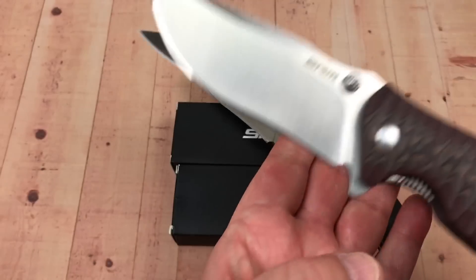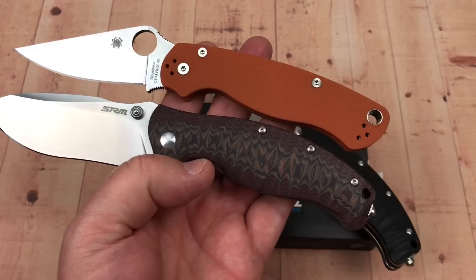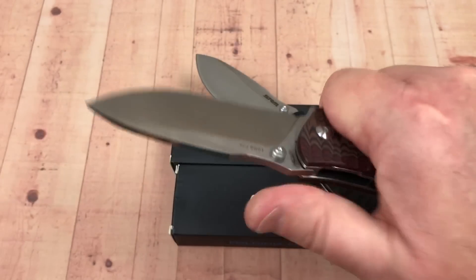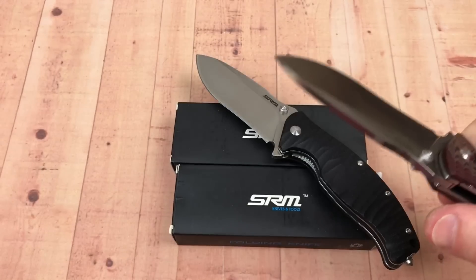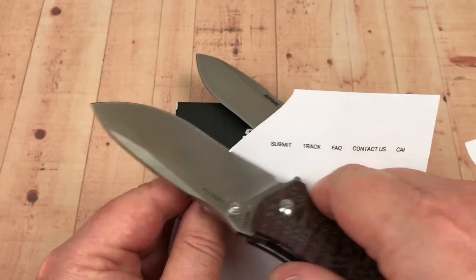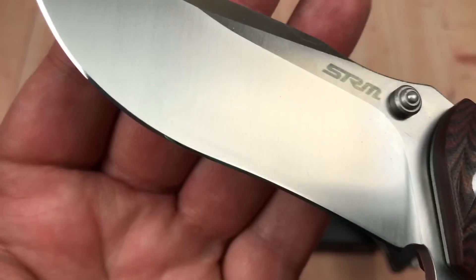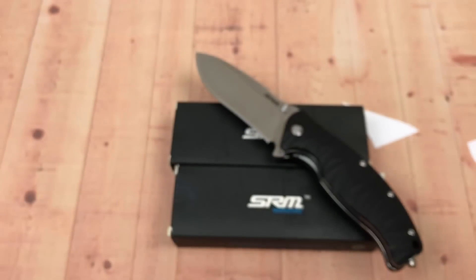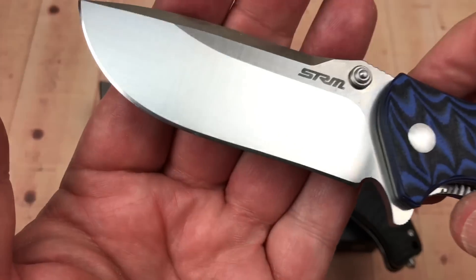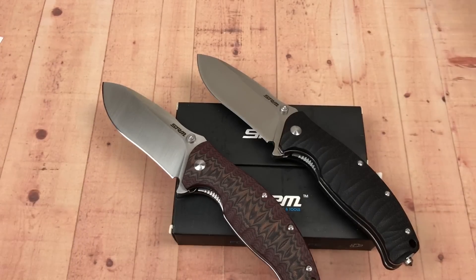Rex is a whole lot lighter, but a whole lot more expensive. For heavy-duty stuff, this fills your hand. And these things are sharp right out of the box — I mean, whoa. Look at that edge — it's ridiculous. That mirror-polished looking edge has been coming on the 1005s too. That's insane — who does that?